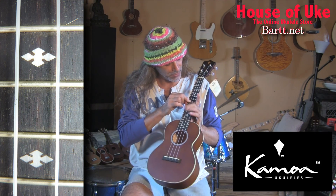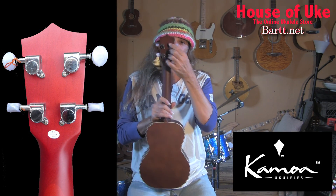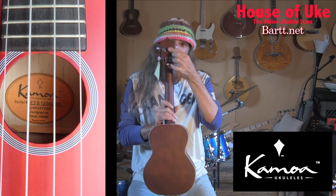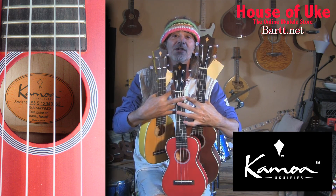The fret markers are kind of cool — they've got these little shapes that are kind of neat. The pegs are covered backs; they're not open geared, they're closed geared. And there you have it — a variety of Kamoa E3 ukuleles.